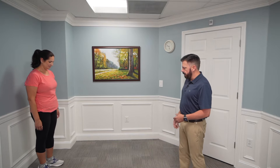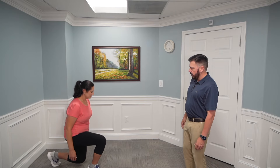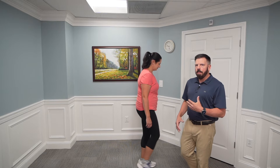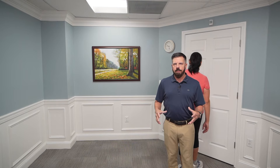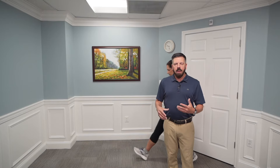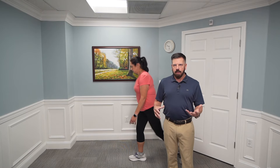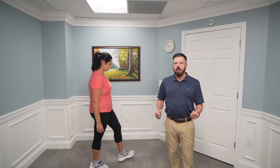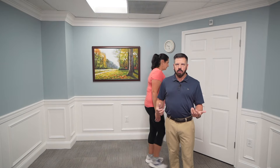For a walking lunge, use the same pattern except you move forward — take a step forward, lunge down, come back up, and continue. Start by going 10 to 15 feet, then work up to 30 to 50 feet. If you're at home you'll have limited space, but a living room works. You can add weight or use a kettlebell as well. The walking lunge is great because you're also moving while lunging, which strengthens your core and hips even more.